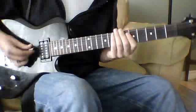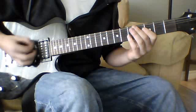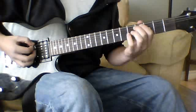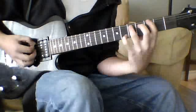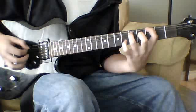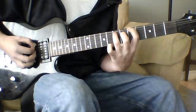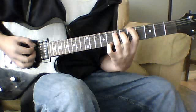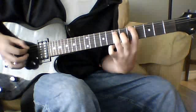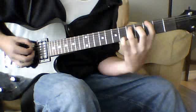For the main riff, you're going to be chugging on the sixth string palm muted and you're going to strike it three times, then hit the third fret power chord on the sixth string. Then you're going to do the exact same pattern, except going to the fifth fret power chord on the sixth string. Then do the exact same pattern again and come back to the third fret power chord.